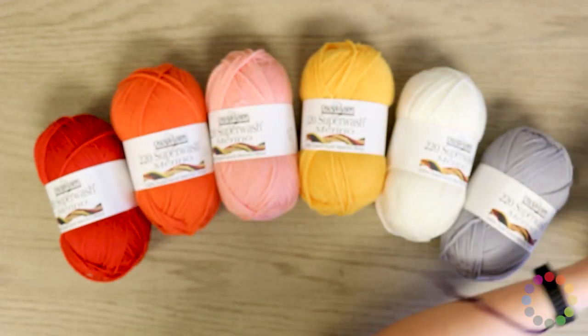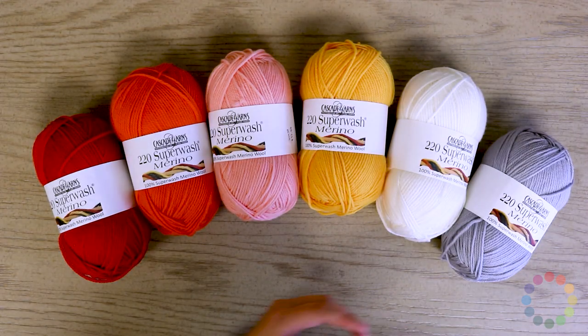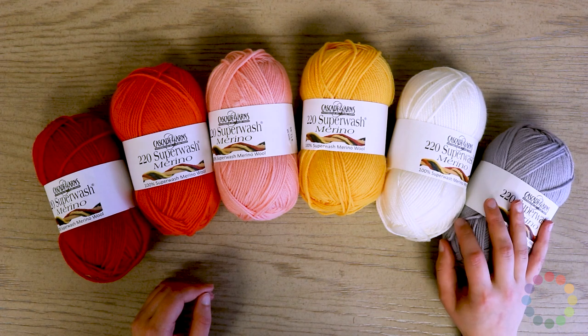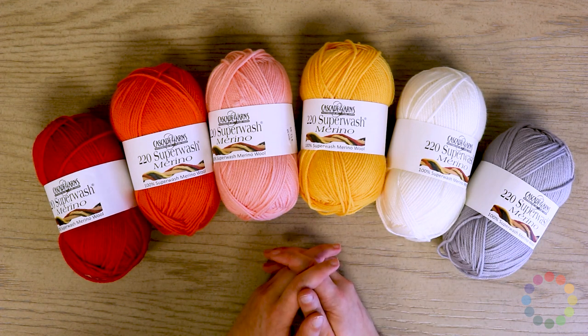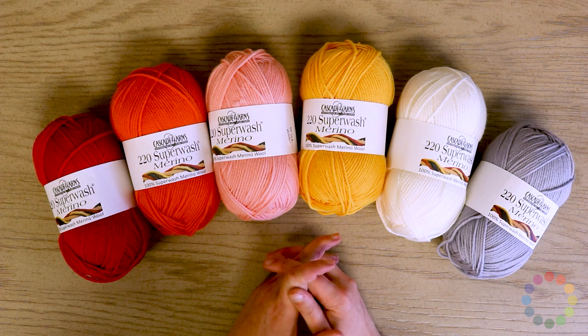I would even make a cowl or scarves out of this. It's really the perfect yarn for gifts because you don't have to worry about whether or not they know how to take care of hand-knit projects — they can just wash and dry it like normal.